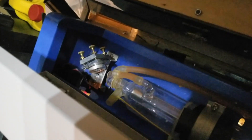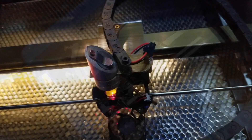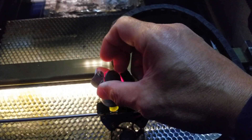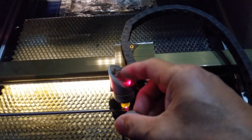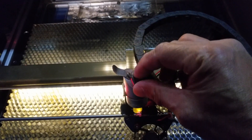First, some terms. Mirror one is located directly in front of the laser tube. Mirror two is the mirror that rides back and forth on the gantry. And mirror three is the mirror generally located inside the laser head itself. On an inexpensive laser cutter like a K40, mirror three is not generally adjustable, so we don't have to worry about it. But we still have to aim mirror one and mirror two when we align.